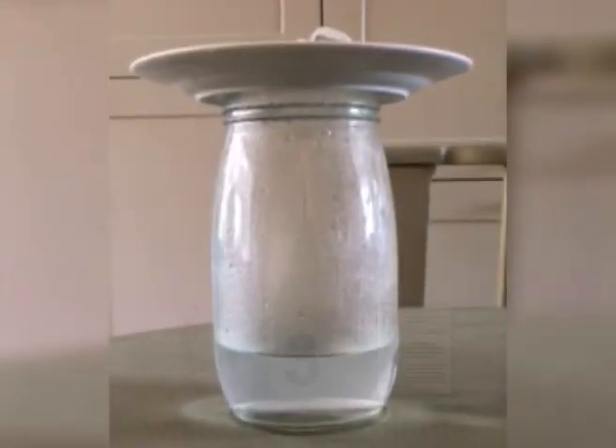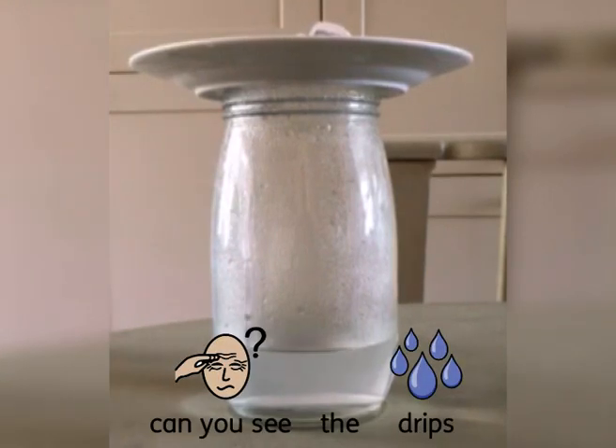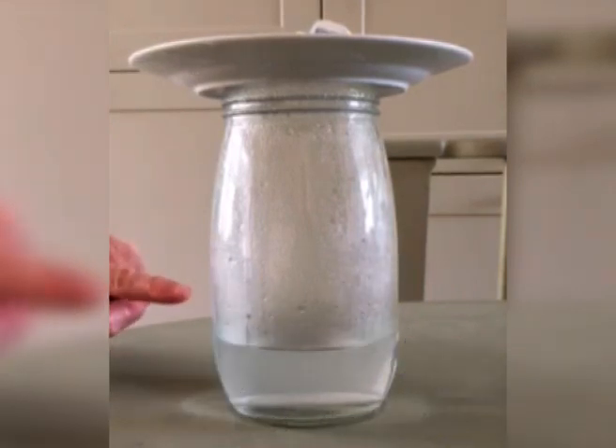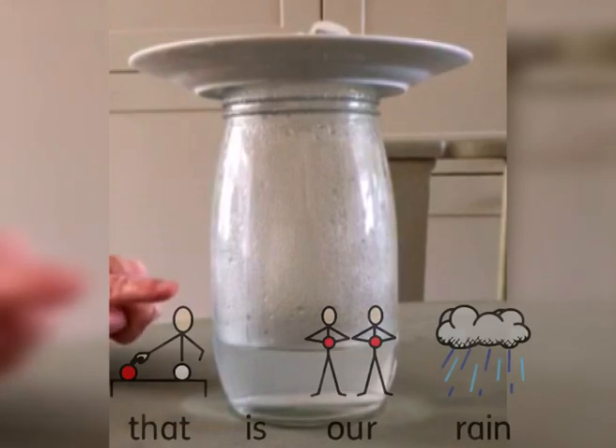Now you've waited three minutes and you should be able to see some things happening in the jar. If we look very, very carefully we can see lots of drips running down the side — and there we go, you can see a drip. That's our rain.